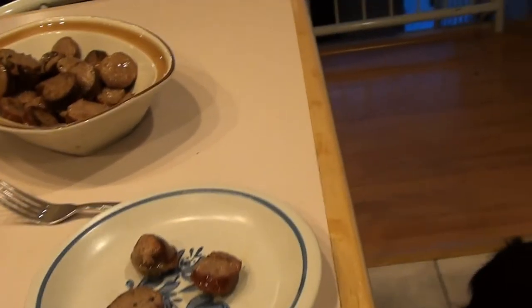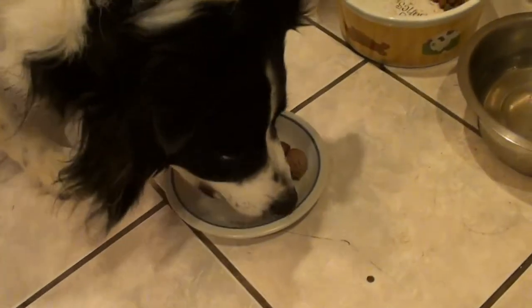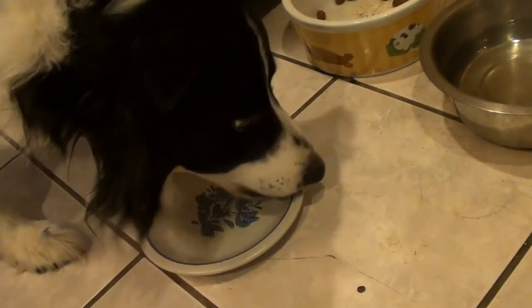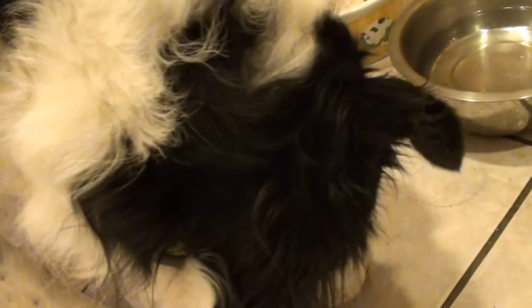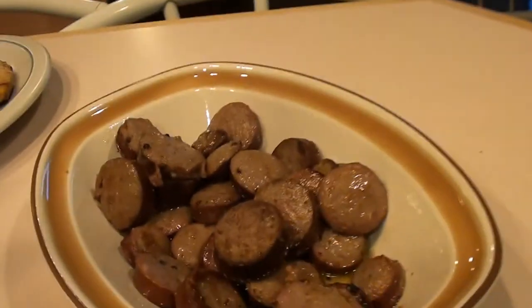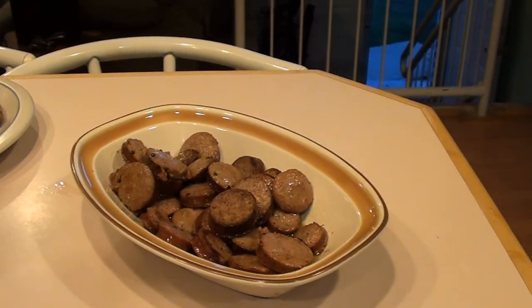We've got three pieces over here cooling off and Wolfie is patiently waiting. Go ahead, Wolfie! Oh, he's digging them! Yeah, look at the plate! So I've got all these packages nice and ready for the freezer, and these cooked up ready to eat. Enjoy everybody, let me know how you make out.